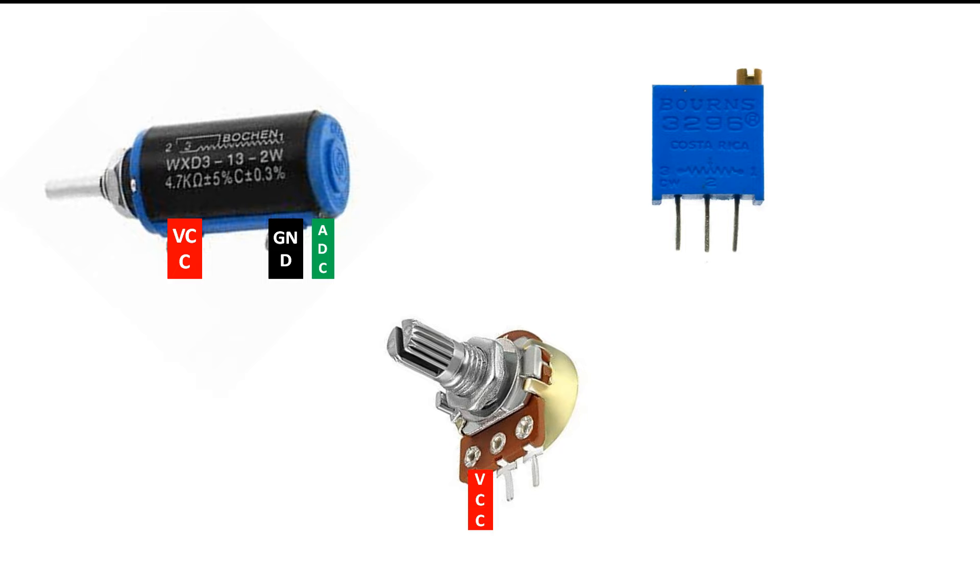For the other potentiometer, you have to check the body to identify the pins. In my case this is the ADC pin, this is VCC, and this is ground. For whichever potentiometer you have, refer to its datasheet. For this one, VCC is on the left, ground is on the right, and the center is the ADC pin. You can shuffle VCC and ground — it will only change whether clockwise rotation increases or decreases the value. On the body of the third potentiometer it shows that the center pin is the variable pin, with an arrowhead indicating the clockwise direction.